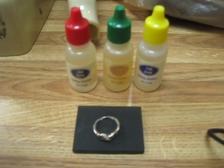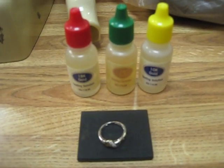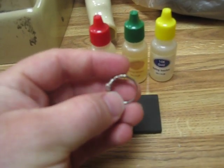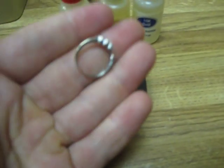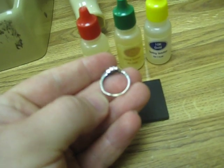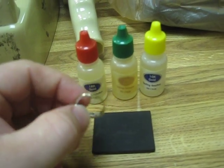Hey guys, it's JBXpress. I just wanted to make a quick video about this ring that I found last night in wet sand in the water. It had a nice low tone to it. There are no markings in it, but it looked like it's been resized, so they probably just didn't remark it. I tested it and I just want to test it for you guys so you know I'm not lying about what it is.